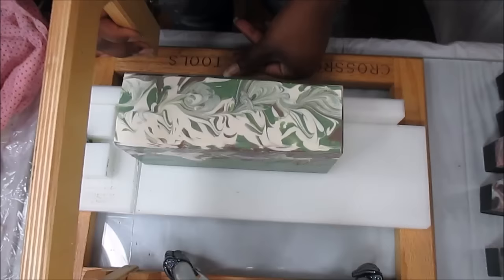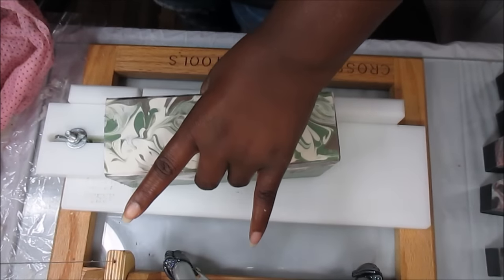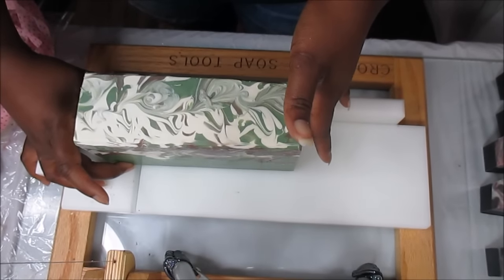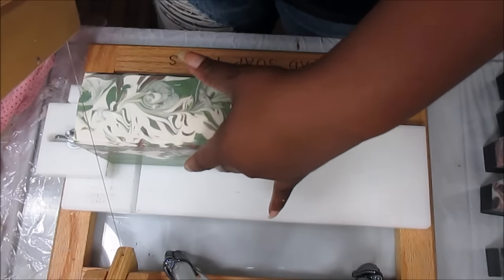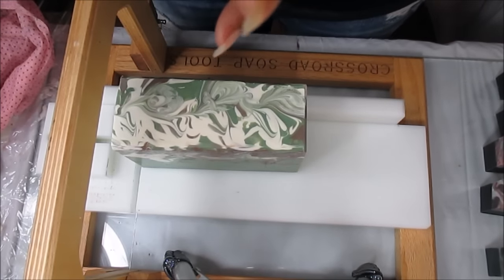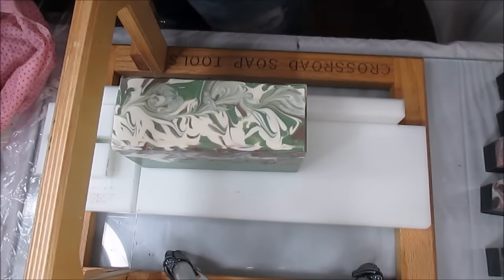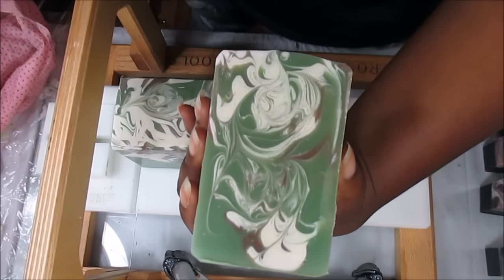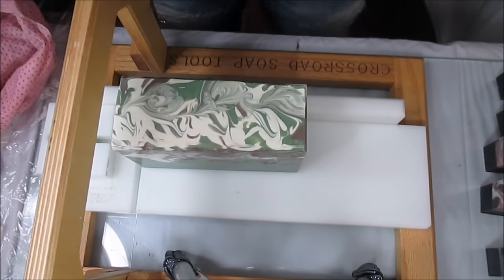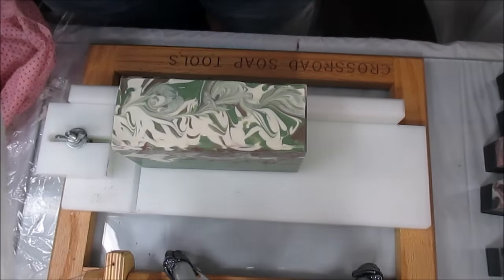He was really concerned this would end up looking like my avocado soap but it looks nothing like it. Maybe he'll be the one to do the colored bases because he nailed this one for certain. I also have a custom order that's going to have a black colored base. He wanted to use a tall skinny mold and I'm so happy he did — this soap is perfect for this shape. The swirls really complement it.